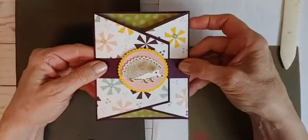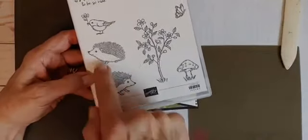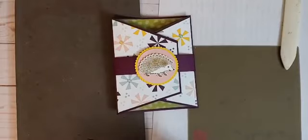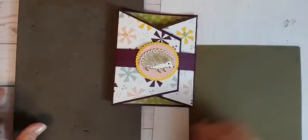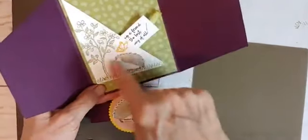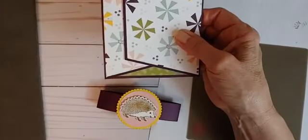I'm actually using the Happy Hedgehog stamp set, and it's got these cute little hedgehog images. There's a little bush that we're going to use, a butterfly, and our greeting. I do have a couple of other samples to show you, so when we're done, don't jet out right away. Here is the inside of our card — it's a fun little pocket with our greeting inside.